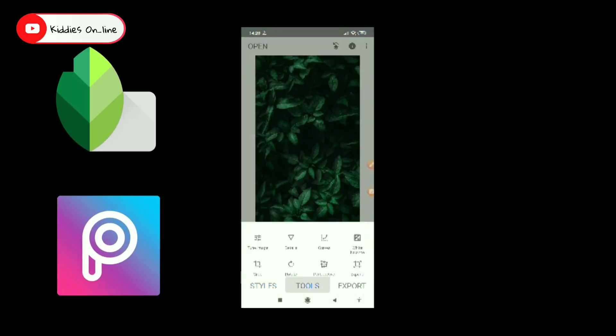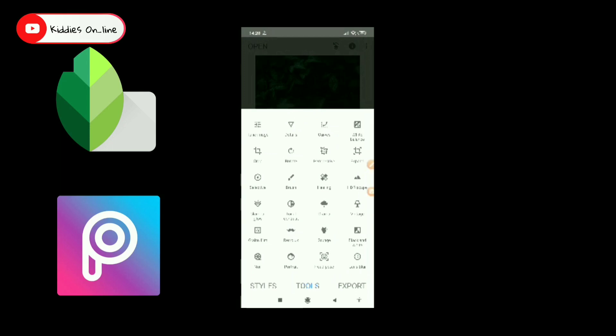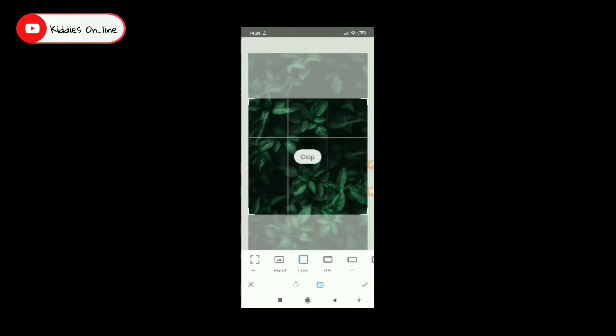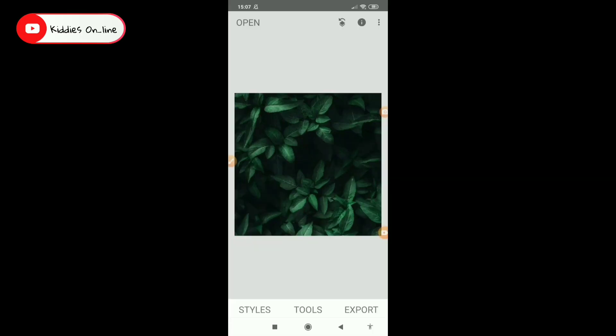As soon as we are going to edit, we are going to edit the two photos. Next, we have a green background — you can search the background in Google. We have a blurred background in the background.